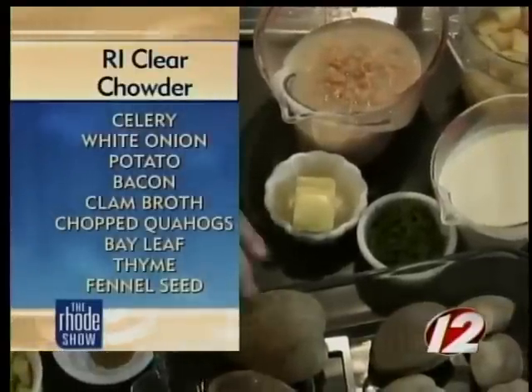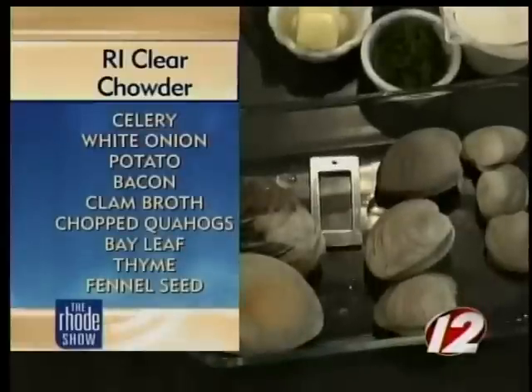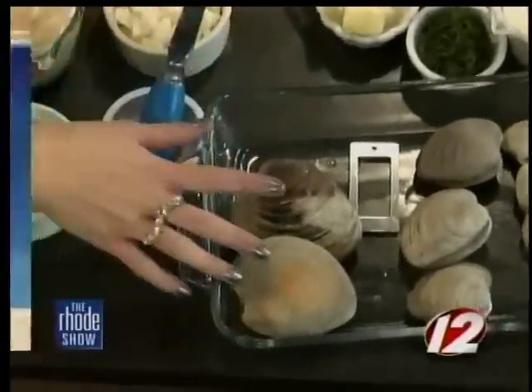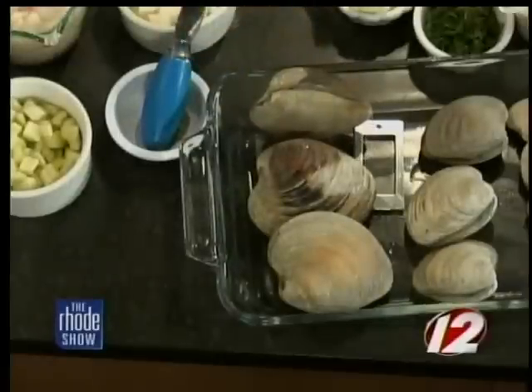The real star of the show is the Rhode Island Quahog. We're going to be opening those, chopping them up, and putting them into the chowder — these are huge. And like any chowder, it's potatoes, onions, either bacon fat or salt pork. In the clear chowder, we're going to use a little bit of bacon, then drain off the fat, and then it'll be onions, potatoes, a little bit of celery, the clear broth, and of course the clams, chopped up and placed inside the chowder.